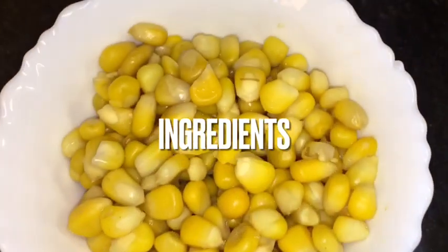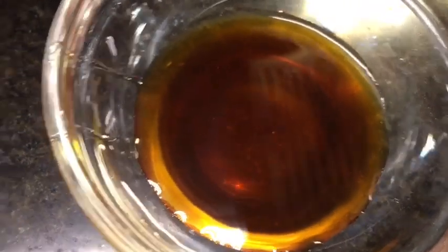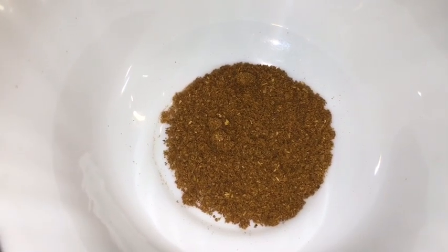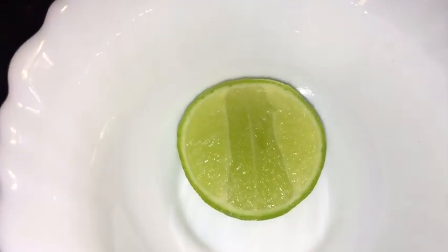We need boiled corn or uble huye bhutta, chopped cucumber, chopped tomatoes, honey or shahid, Kashmiri red chili powder, bhuna hua jeera powder that means roasted cumin powder, chaat masala powder, black salt or kala namak, chopped dhania patta that means chopped coriander leaves, and lemon or neembu.